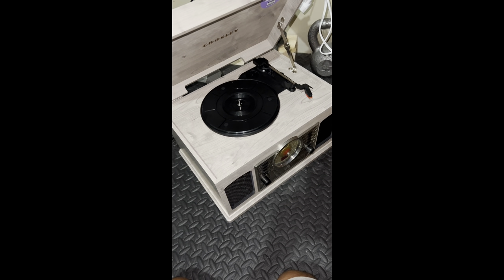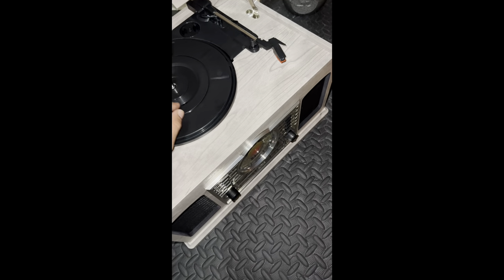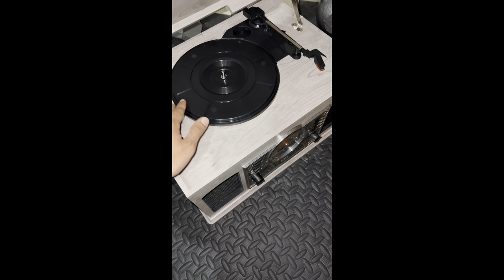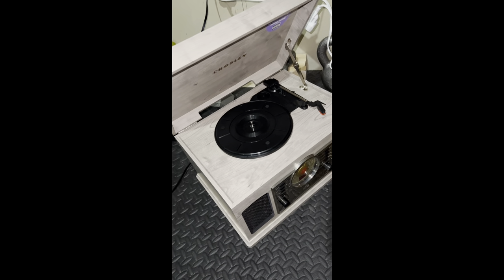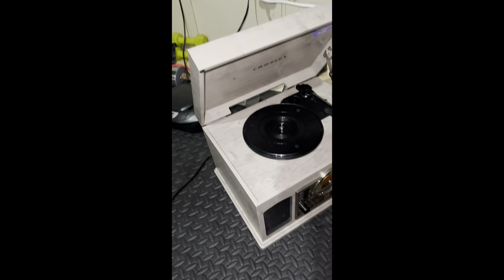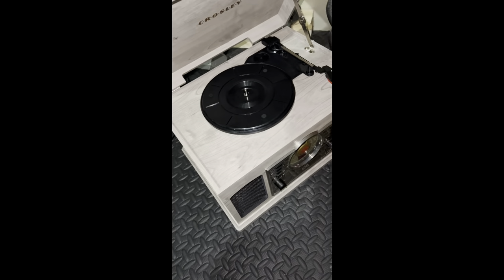Remember when I made that video talking shit about Crosley? I just want to apologize, because I actually fixed my record player and I figured out how to fix it. And I'm actually going to teach y'all how to fix your record player, just in case this ever happens to you, because I should have took the time out to at least try to look at it, to at least attempt to fix it. But I just got ahead of myself, I got in my feelings, I got emotional.